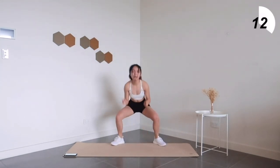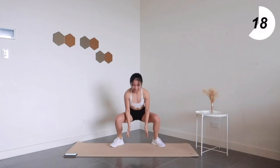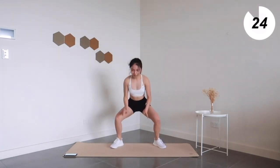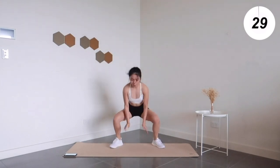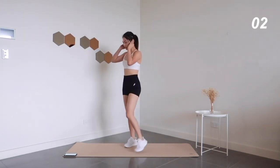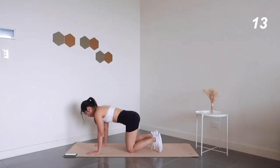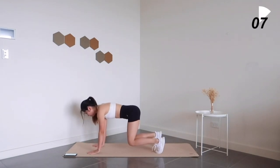Push through it — 20 seconds left. 10 more seconds left. Moving on to bear plank shoulder taps. Engage your core so that you can keep your body movement to a minimal.